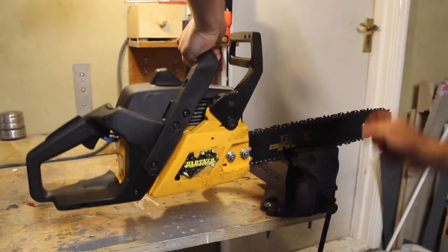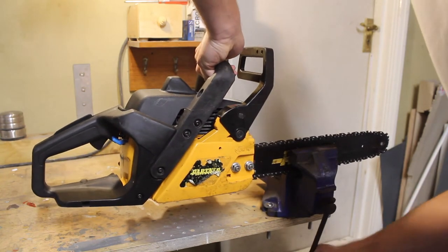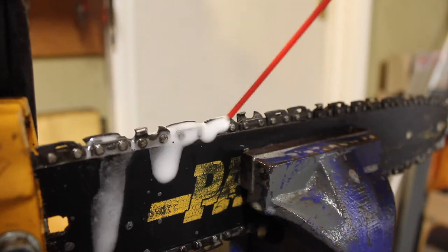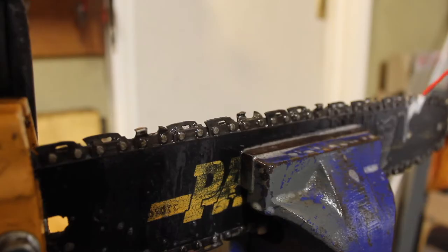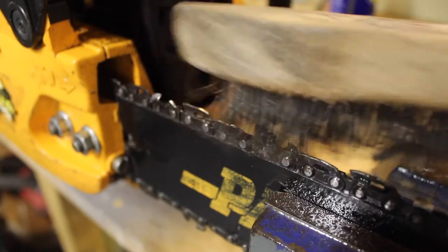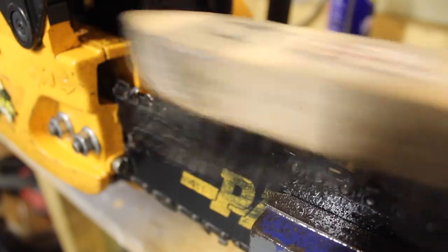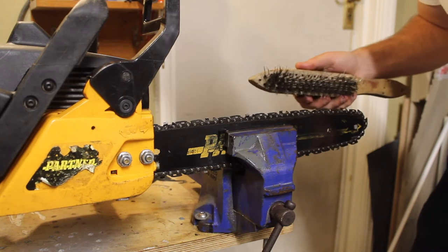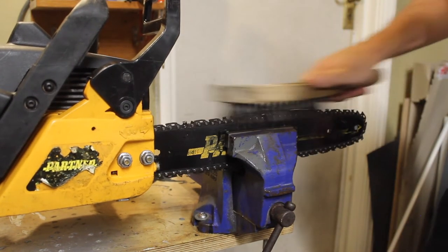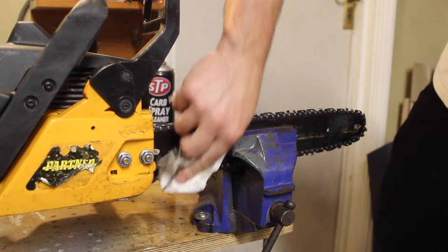I'm just clamping my chainsaw into the vise to hold it still so I can sharpen it. A bit of WD-40 to clean up all the links — all I'm doing at the moment is just cleaning up the chain.